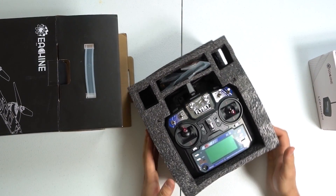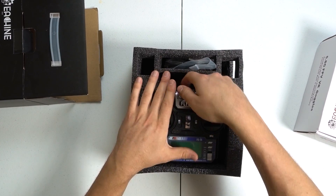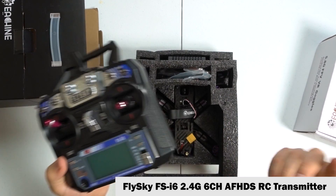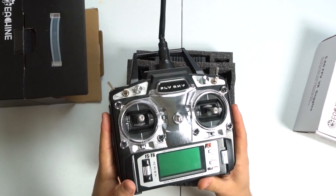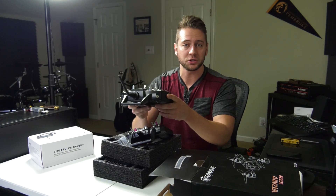This is the ready-to-fly version, so it includes pretty much everything you need to get off the ground today. We have the controller right at the top — this is the FlySky FS-I6. This is important because my old controller, the FlySky FS-T6, has an older receiver and it's not actually going to be compatible with the X220.